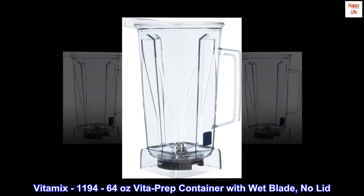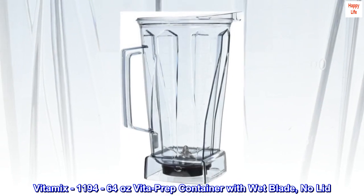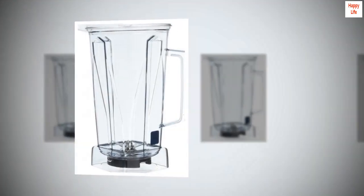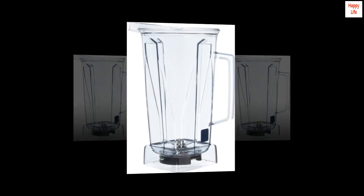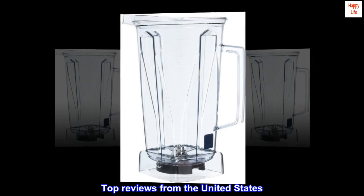Vitamix 1,194 - 64 oz VitaPrep Container with Wet Blade, No Lid. Top Reviews from the United States.